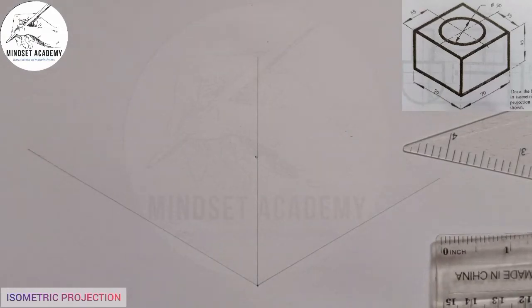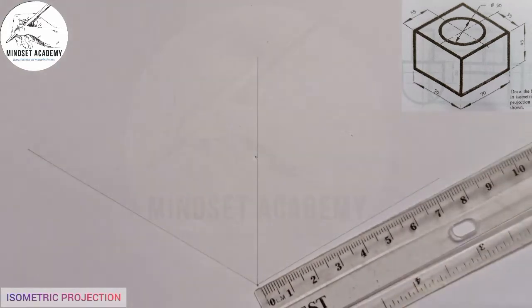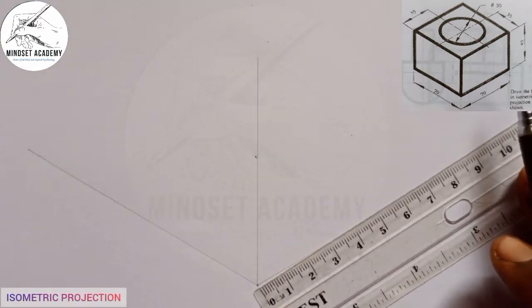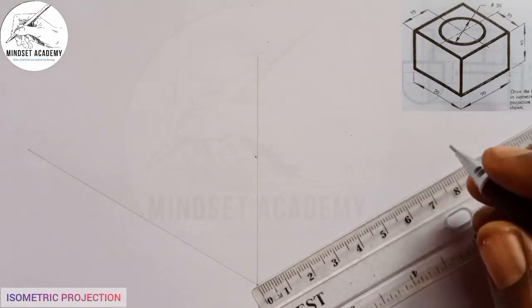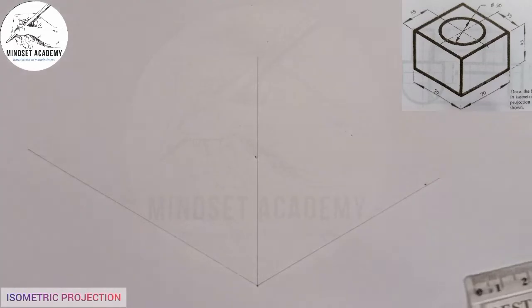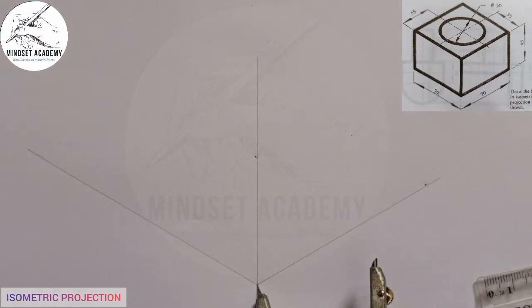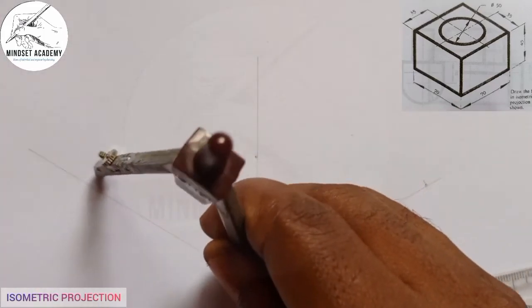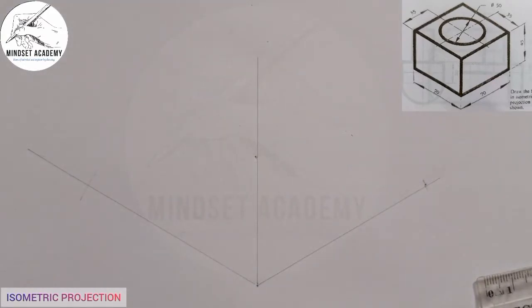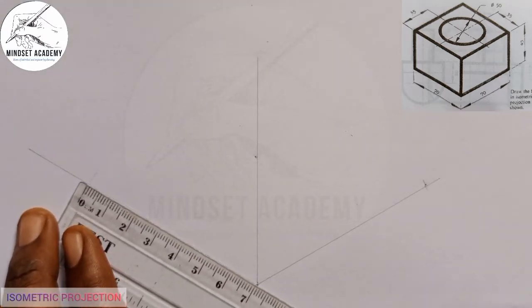The entire width from here to here is given to be 70. So I'm going to measure 70 from this point, from 0 to 70. Similarly, from the other side it is also 70 — they are the same — so I can take my compass from this point and mark the other side, which is also 70.